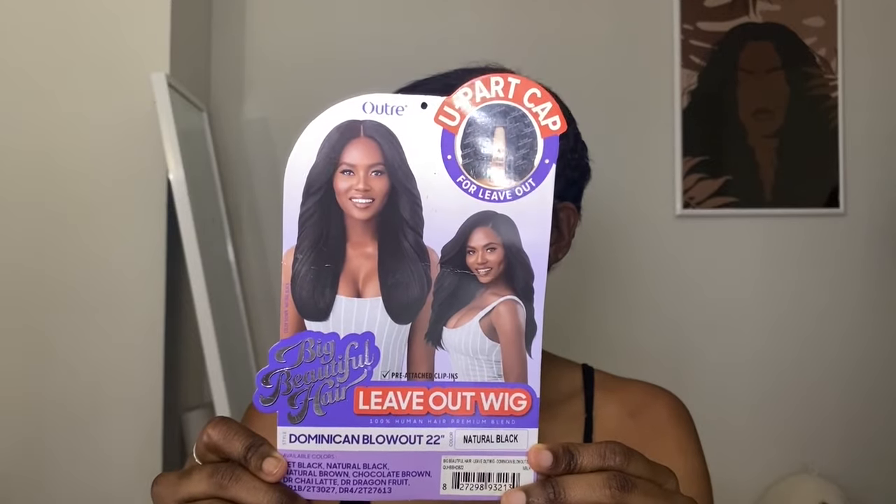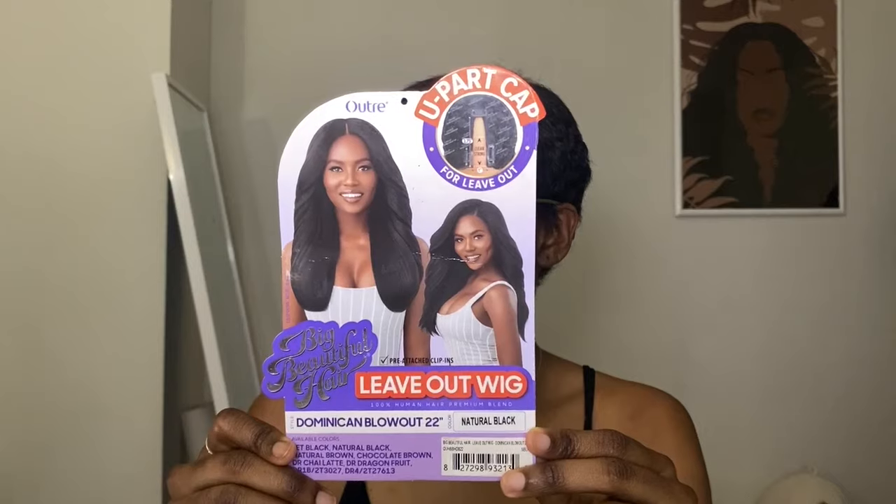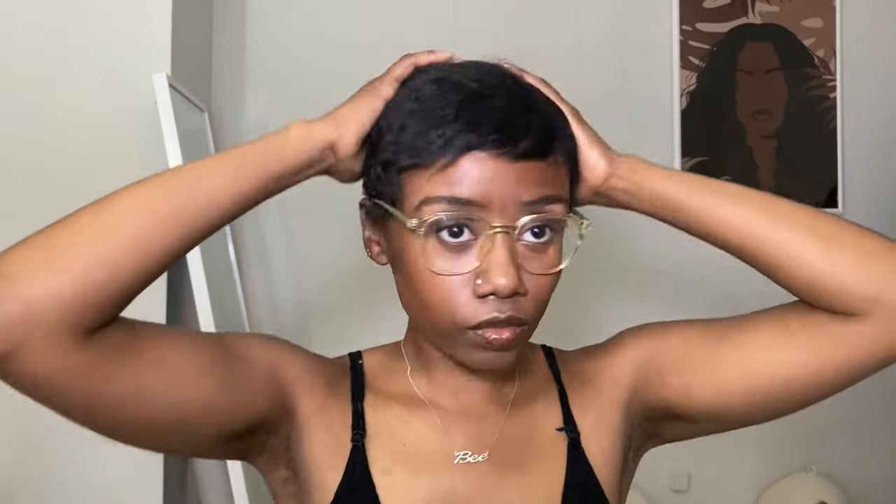Hey y'all, it's B. So today I'm going to be trying out the Outre 22-inch Dominican blowout leave-out u-part wig. This is my first u-part wig. I recently cut my hair into a pixie and started missing long hair, so I tried to find something that would be really natural looking.